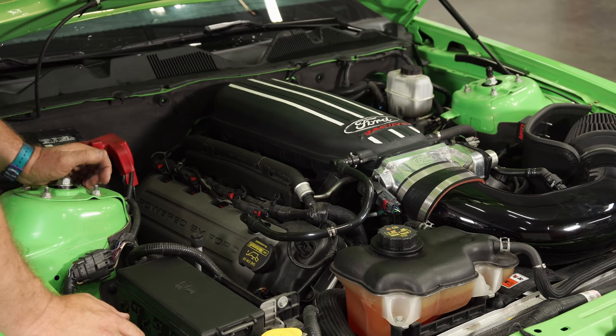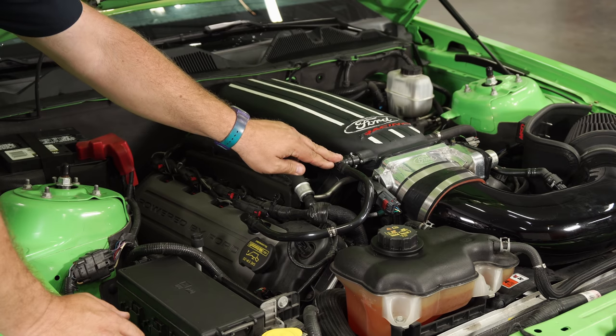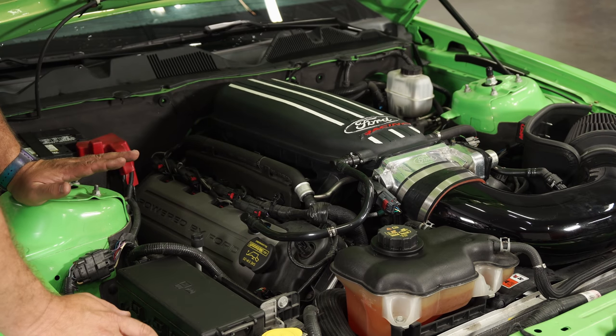The Ford Performance oil separator is gonna mount right here on the passenger side valve cover and connect to the valve cover and the intake. In our case, we do have a Cobra Jet intake, but it connects to the stock intake the exact same way.